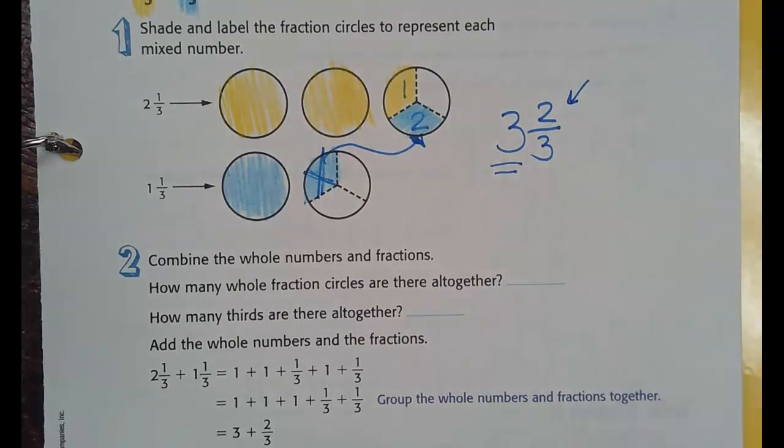Is it a mixed number? It is a mixed number. And why do we say it's a mixed number? Because we have whole pies and parts of pies — that's a mixed number. Did you just add the one and the one? Yep. Because there was a common denominator. Yep.